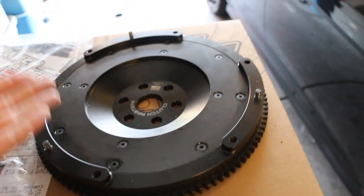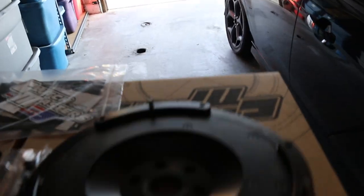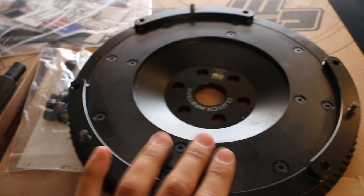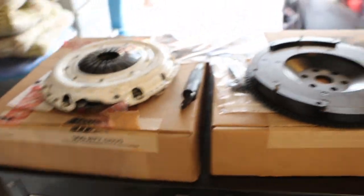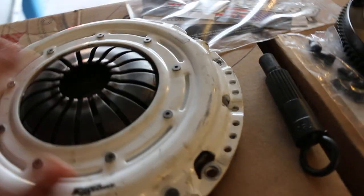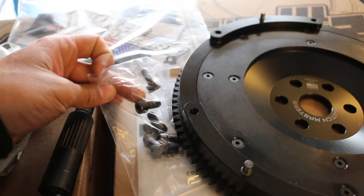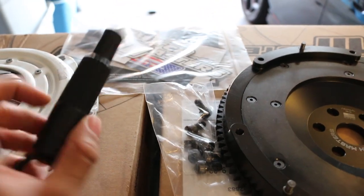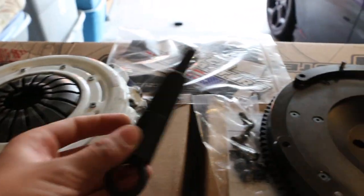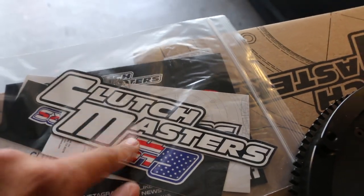And why not? You're already there. It's substantially lighter — obviously it's a video but you can tell it's substantially lighter than the factory one. They're the exact same brand, so everything fits perfectly as it should and we shouldn't have any problems. The kit comes with your hardware and a clutch alignment tool, and stickers — because that's why you do these things, to get stickers. That's what gets the actual horsepower gains.